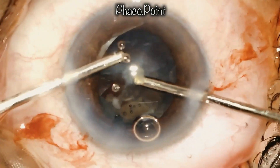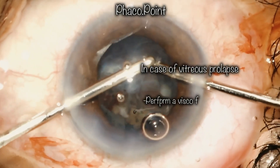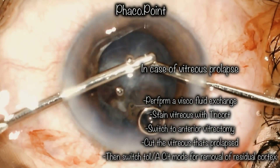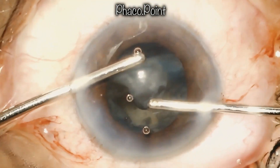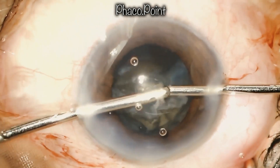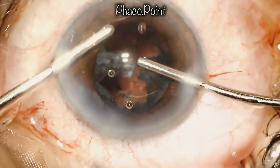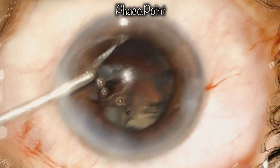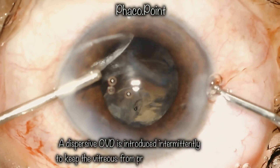At all times I am watching for any signs suggestive of vitreous prolapse. Should I notice that, I would move to a vitrector to perform cortex removal with the irrigation aspiration mode of the cutter. As of now everything seems fine, so I proceed with irrigation aspiration. Always remember that as long as there is irrigation in the eye, there is always the possibility of hydrating the vitreous and causing it to prolapse, so I intermittently inject dispersive viscoelastic to keep the vitreous away.